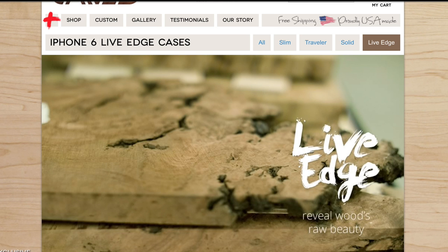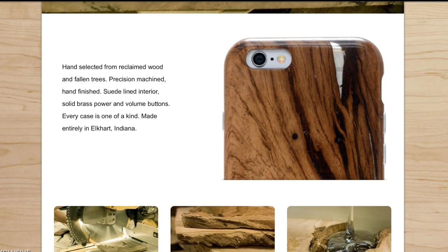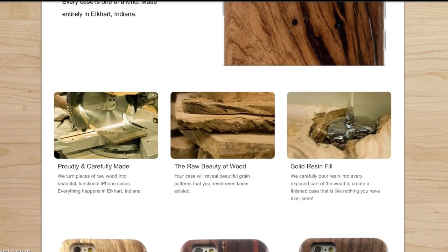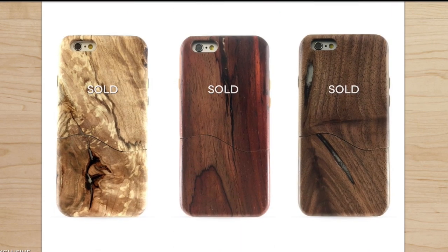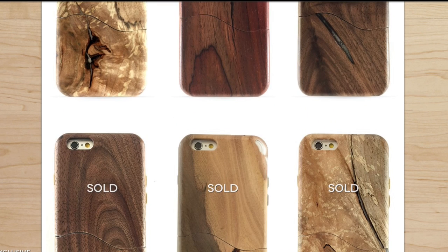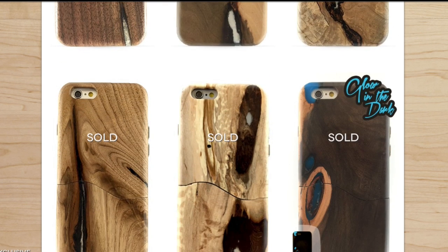If you're looking for something to really stand out, you should check out their solid wood cases because these things look pretty amazing. They do look like they would bulk up your iPhone a little bit — they didn't send me anything to review, hint hint Carved, I'd love to review one of your solid wood cases. But take a look at some of these resin-filled ones — these things are pretty crazy looking. I was talking to my wife about the cases and she looked at them and was like, oh, I would love one of those cases. They look so unique, and it's true. If you're looking for something very unique, do check that product out. Those resin ones just look so damn cool.